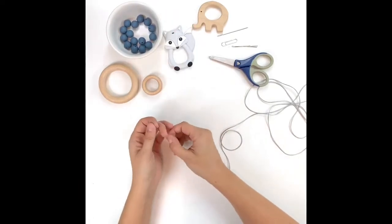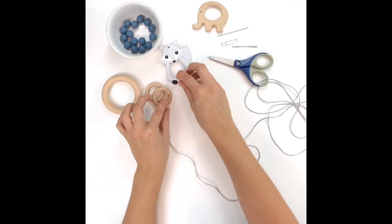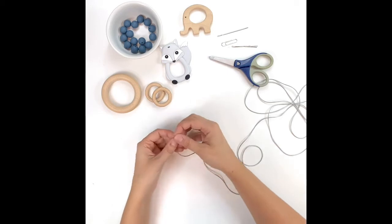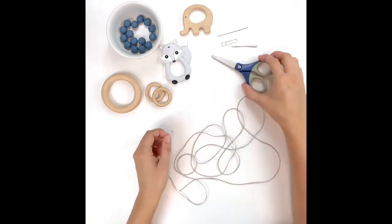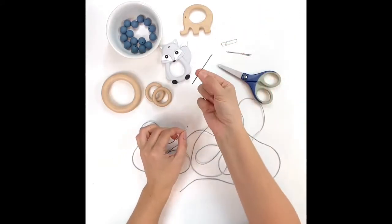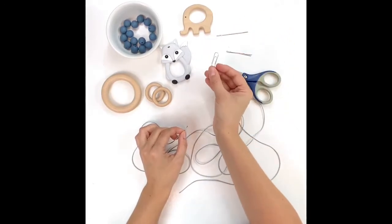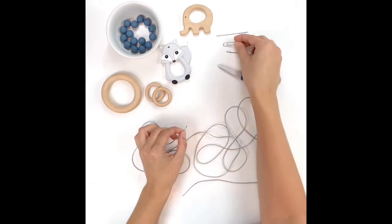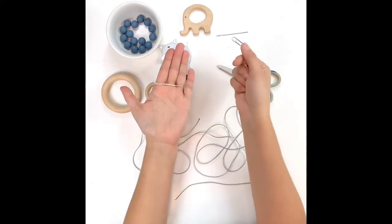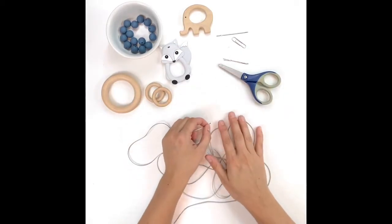As optional add-ons you can include wood rings, silicone pendant shapes, and wood pendant shapes — those just add some interest to your ring. To start you're going to need a pair of scissors, the cord, the beads, and either a larger beading-style needle or, what I like to use, a good old paper clip. We always provide a paper clip with our craft kits; you just need to straighten it out so you've got something that resembles a needle. You won't need that right away though.